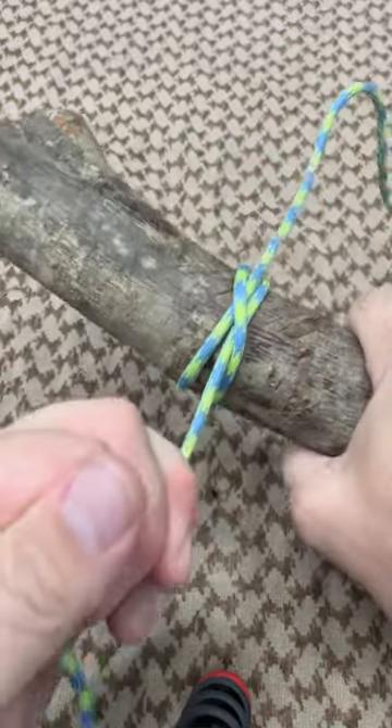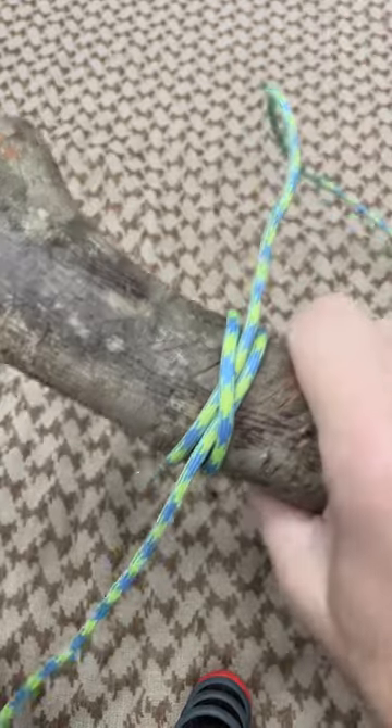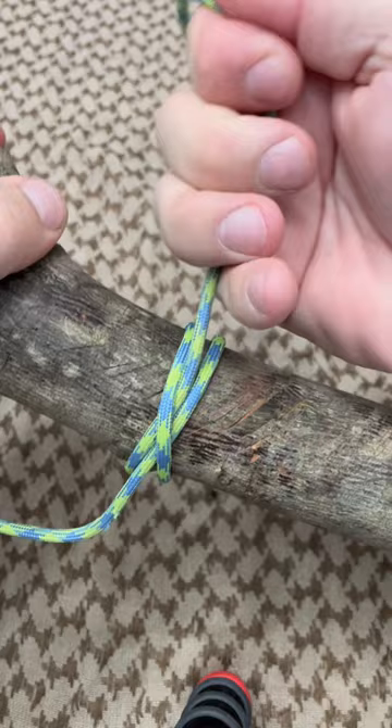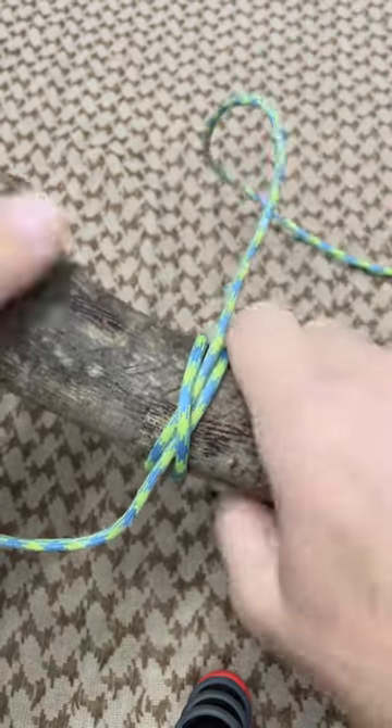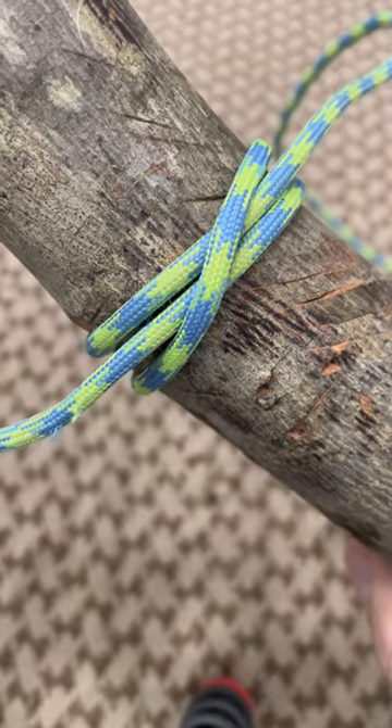Once you snug it, it's not going anywhere. That's the clove hitch. As you can see, putting pretty good pressure in there — it rocks and settles, but that's about it. There you go guys, the clove hitch.